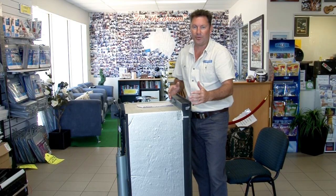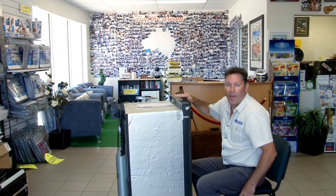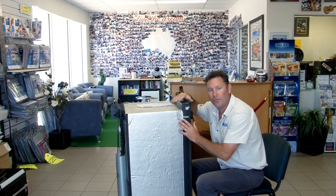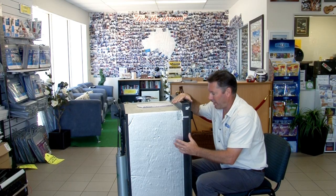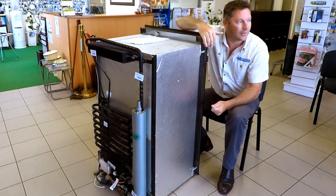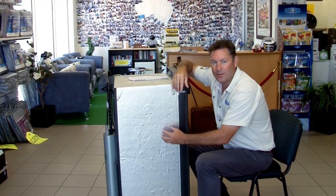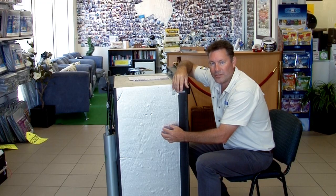Before you head off, a good idea the day before — or the night before — is to turn your fridge on and put the thermostat onto maximum. That will get your inside temperature really cold. When you're on gas or 240V, that's the most efficient way to cool the fridge down.